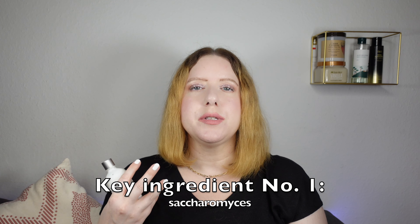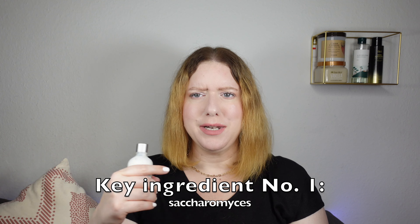As for the main ingredients, the number one ingredient is the fermented yeast extract called saccharomyces. I'll probably mispronounce it, but I put the name on screen so you can read it and choose your own pronunciation. This is an ingredient that has been used in Asian skincare for a really long time — predominantly in both Korean and Japanese so-called first treatment essences or first essences, which almost always contain either saccharomyces or galactomyces.